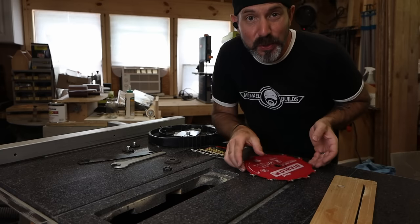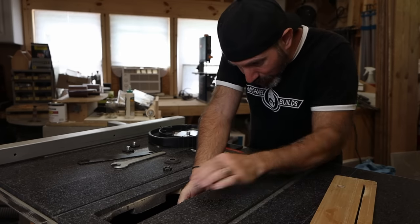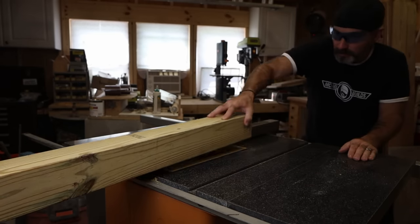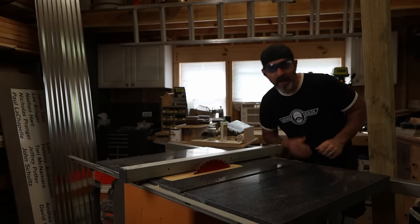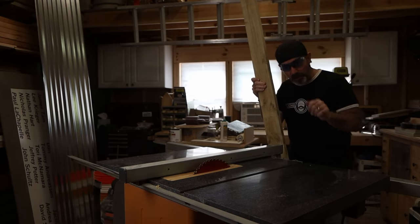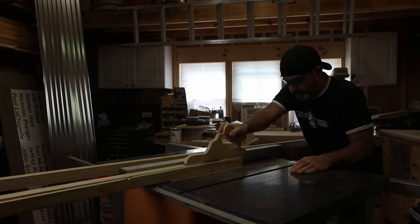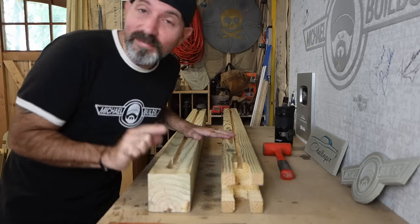Now I'm switching up my stacked dado set to 9/16ths because we are going to cut a groove right down the center of our post to accept the fence panels in the center when we put the frame together. Now I'm going to cut the cross members in the center of the storage shed — ripping them at an inch and a half so we'll be able to get two cross members out of one board. Make sure you save the cutoff because we're going to need that later.